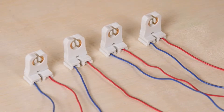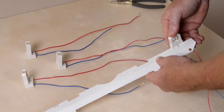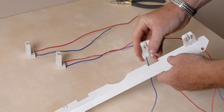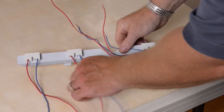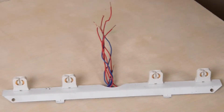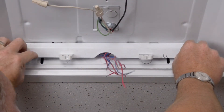We will reuse wiring from the previous fixture to wire the new sockets. In this example, red is neutral and blue is power. Once the sockets are wired, secure them back into the socket holder and direct the wires to the socket holder's central wire opening.